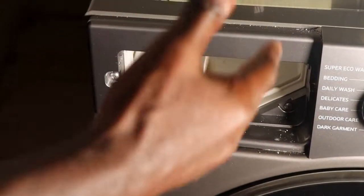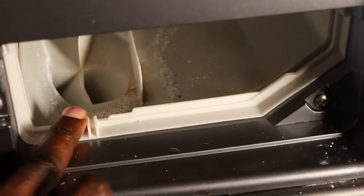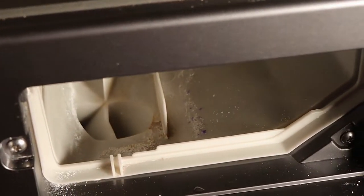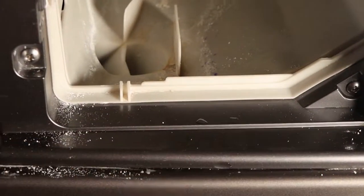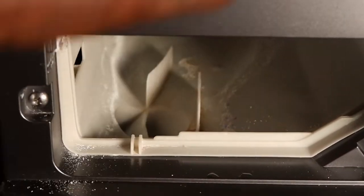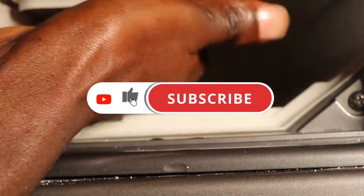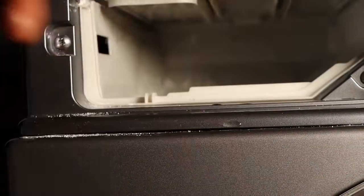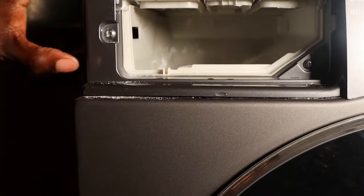Once you remove this drawer, you gain access to this compartment. You can see there is a lot of soap scum inside here. I'll show you how to clean it using a toothbrush — I'll use this toothbrush and clean inside here. I will also clean at the top and remove all the soap scum and whatever debris could be there. Clean it until it's super clean, and we will have achieved our first objective.